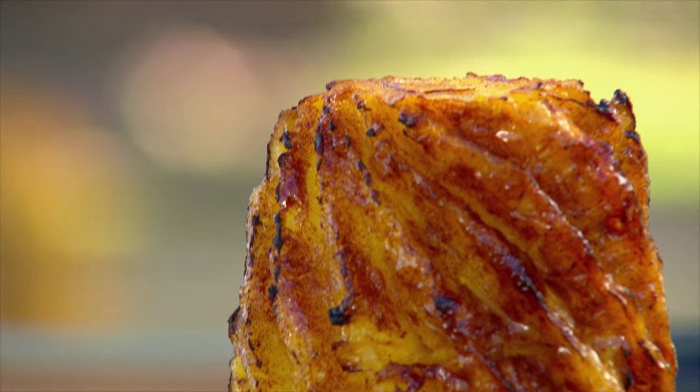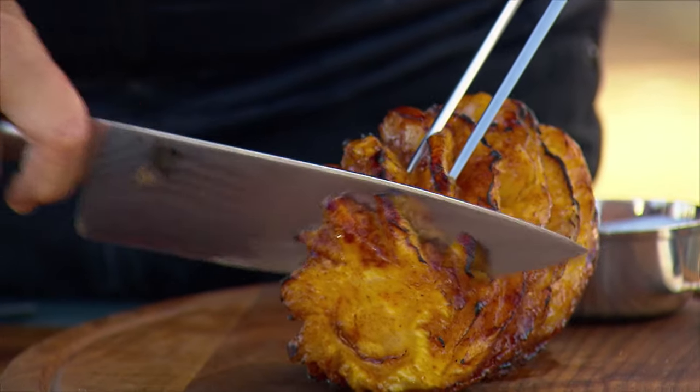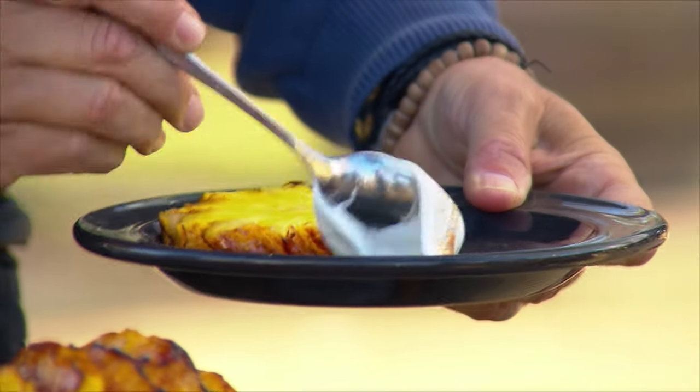Christine Bocchino is a certified sommelier and the wine director for the Lunetta Group in Los Angeles. This is a pineapple that has been brushed with coconut milk, sprinkled with cinnamon, clove, and sugar, then spit roasted.